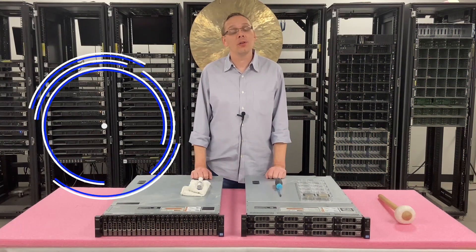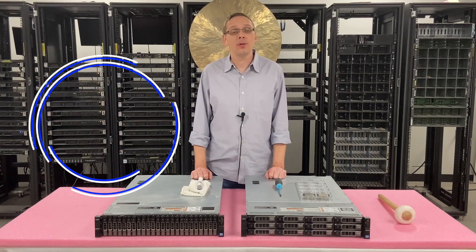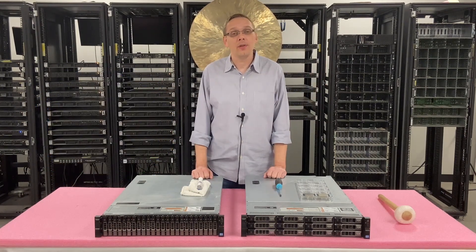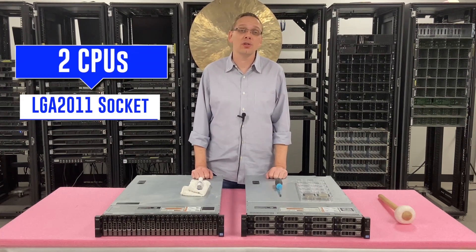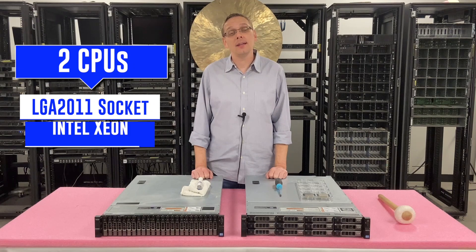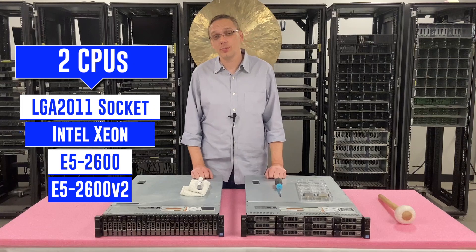Thanks for stopping by today to learn a little bit more about the Dell PowerEdge R720XD. In this video we're going to specifically focus on CPUs. The 720XD has two CPU sockets — it's an LGA2011, which means it takes Intel Xeon E5 2600 V1 and E5 2600 V2 series processors.